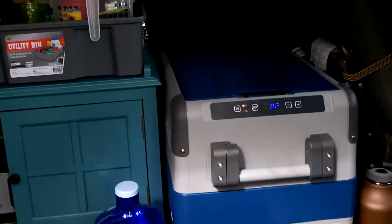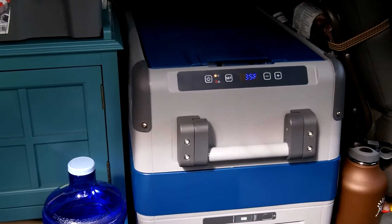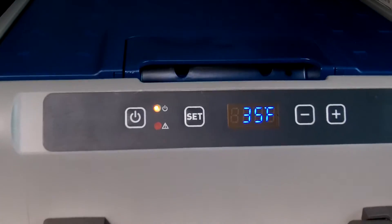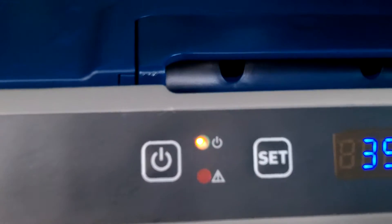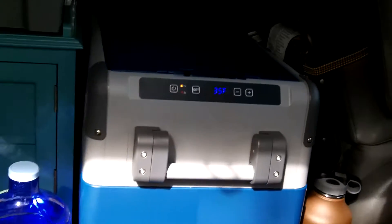Hey guys, Anthony here. It is day two of the refrigerator — it's November 30th, 2016. I'm having a few issues, not with the refrigerator itself — it is running. I have it set to about 33 or 34 degrees. When the compressor kicks on, that little orange light turns green. It's been running for the last two days off my battery and my solar panel, keeping temperature. I've been eating stuff out of here.